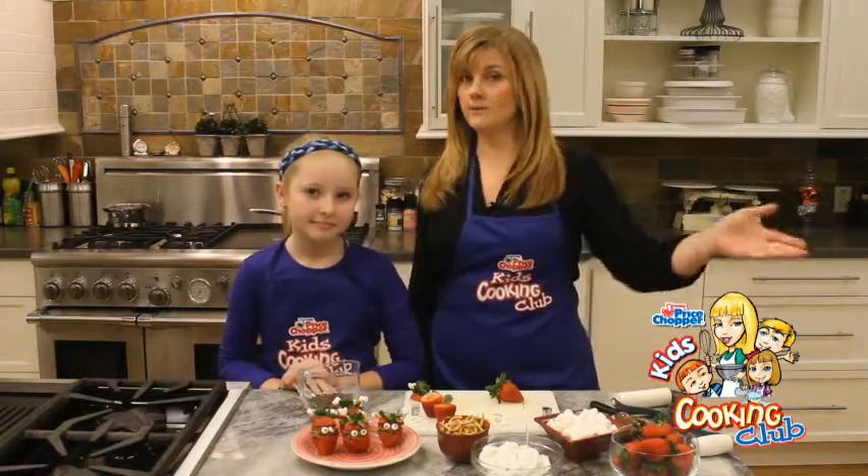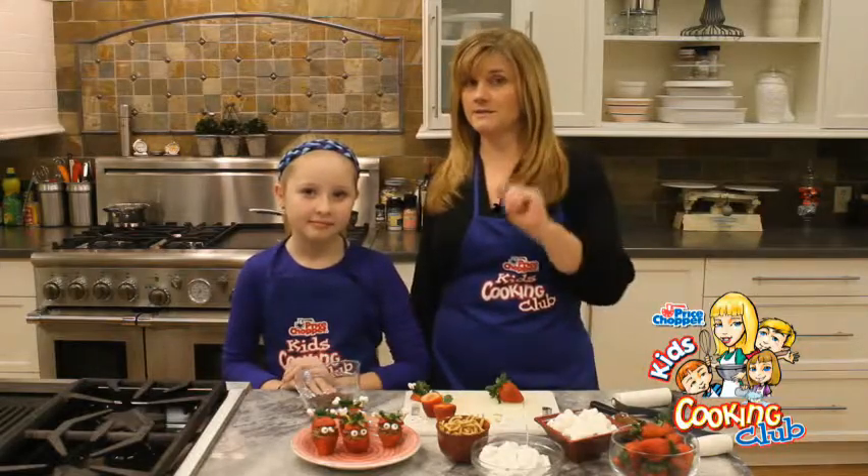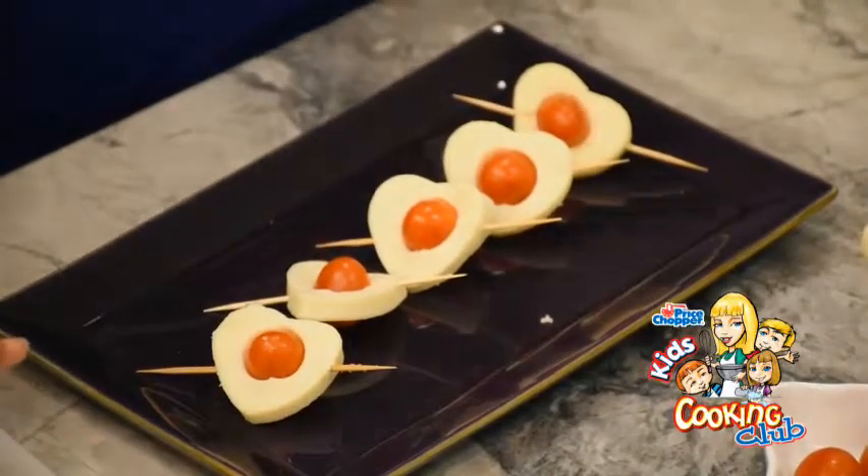Hi, I'm Jodi Fitz. Welcome into the Price Chopper Kids Cooking Club Kitchen, where we're making quick and easy snacks to share for Valentine's all month long. If you didn't get a chance, make sure you peek back because we just made something really delicious with a little bit of mozzarella and tomatoes.